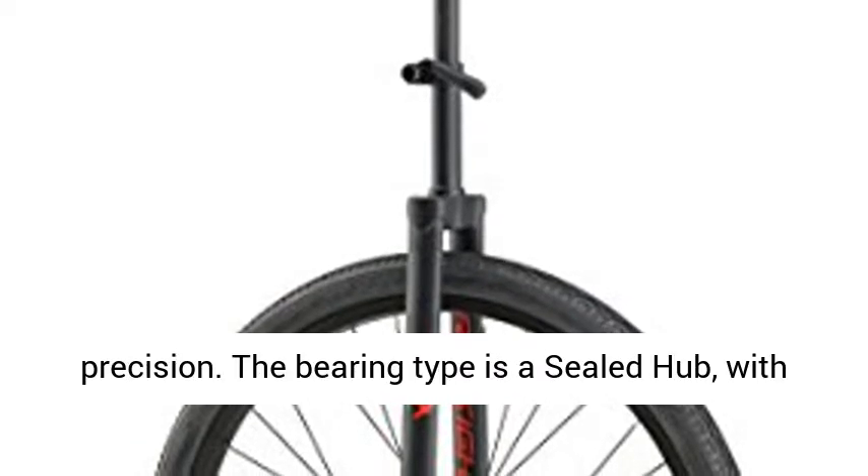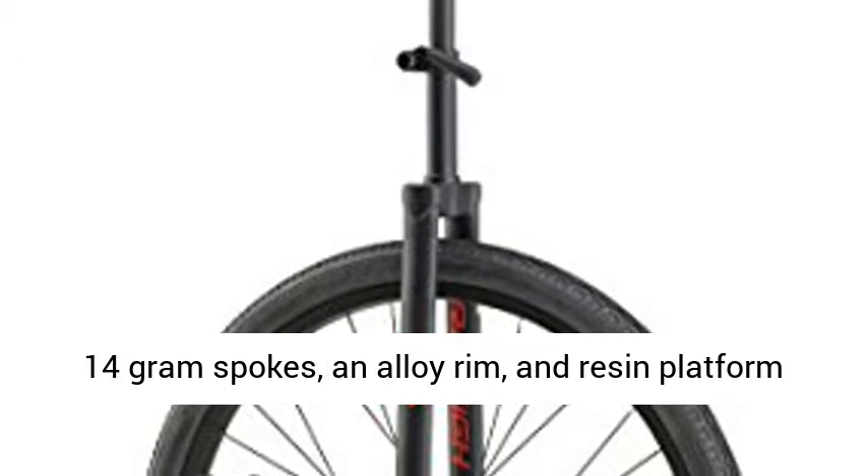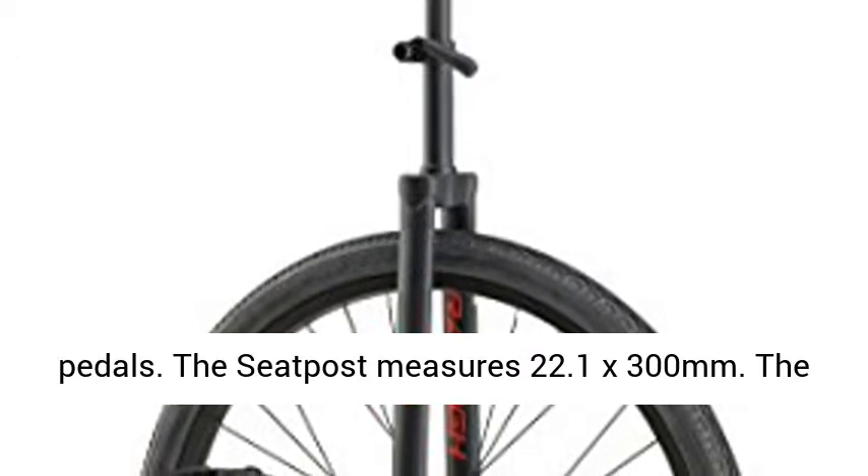The bearing type is a sealed hub, with 14-gram spokes, an alloy rim, and resin platform pedals. The seatpost measures 22.1 x 300 millimeters. The seat is comfortable with built-in scuff guards. Available in black-red, navy lime, and maroon yellow.